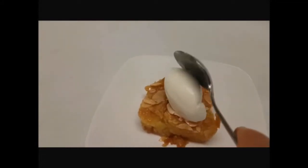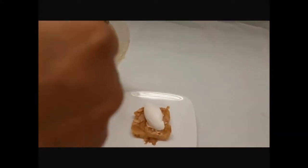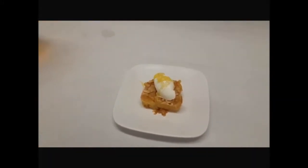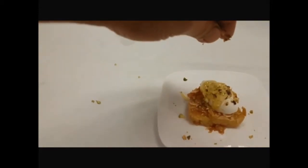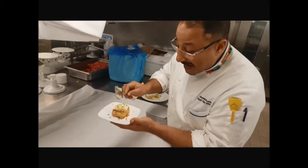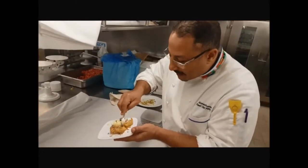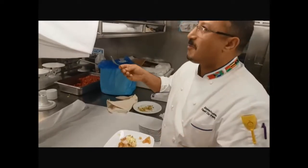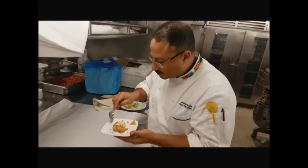Hello everyone. Basbousa — this is one of the highest value desserts in the Middle East. As you see: fresh cream, no sugar, then a little spoon of honey, a pinch of pistachio, and this is a really fantastic dessert. You can serve it in a five-star hotel buffet — name it — really nice, and everybody loves it. Egyptian Basbousa.